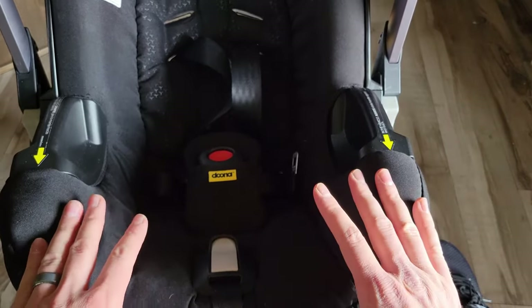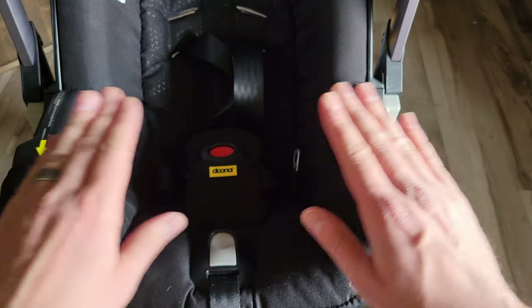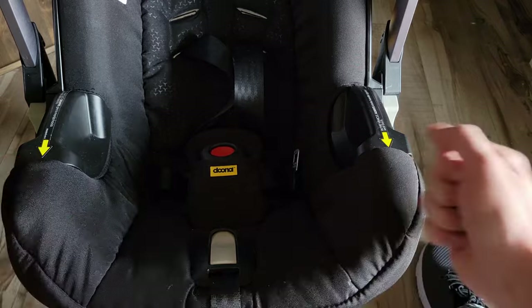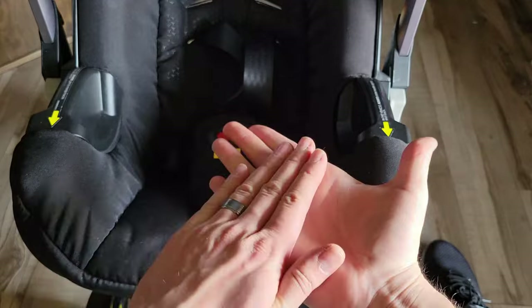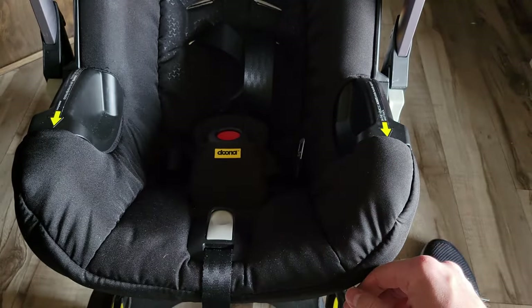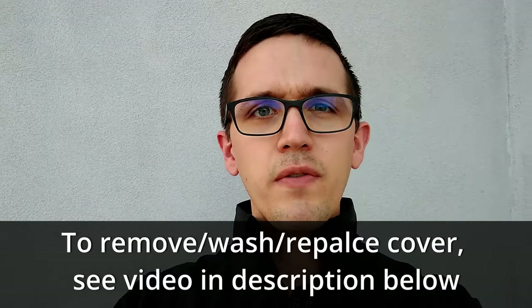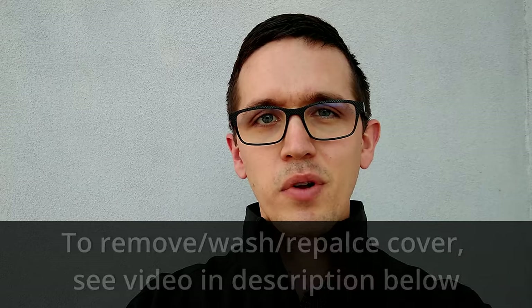Now, one thing that I think is a big flaw — if you push on this while it's locked into the base, nothing's going to happen. You need to pull it out of the base and then push on this. I think it is just squishing that strap from below so it won't actually move while it's in the base. I hope you found this helpful. If you did, I'd love it if you could like or subscribe below, leave any questions or comments, and I'll do my best to give you the best answer I can. Thank you.